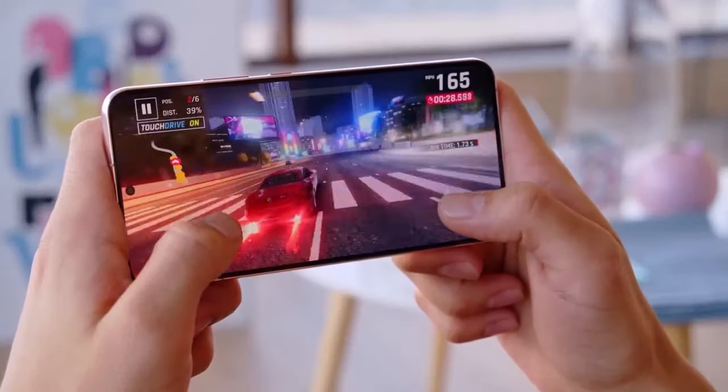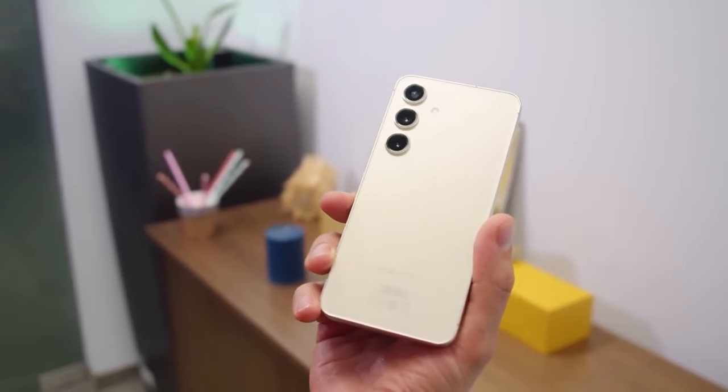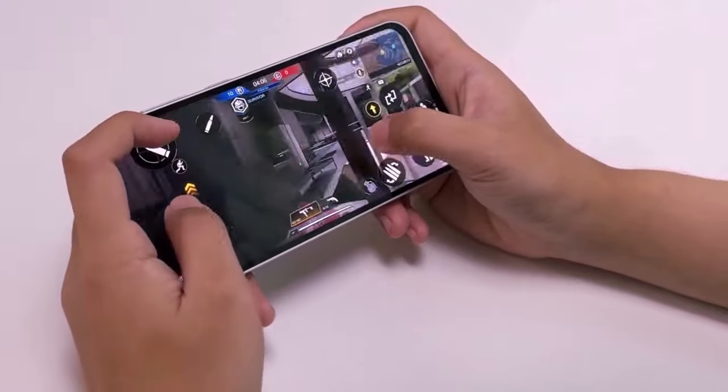The leaked renders provide valuable insights into the design of the Galaxy A55, sporting a key island bump for its power and volume buttons. Reminiscent of earlier A-series models, the phone features a sleek aluminum frame with flat sides and rounded edges. The back houses individually embedded cameras, likely including main, ultra-wide, and macro lenses.